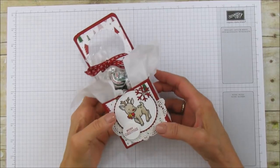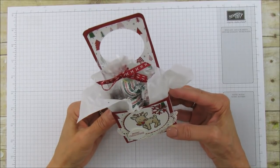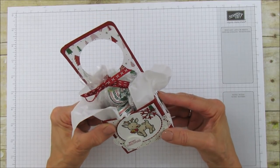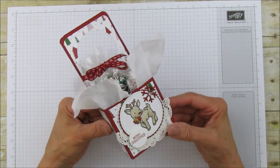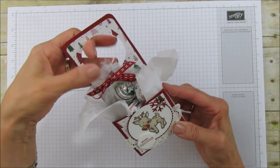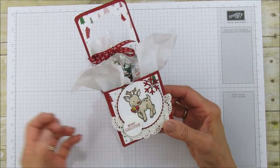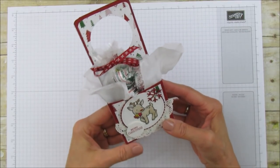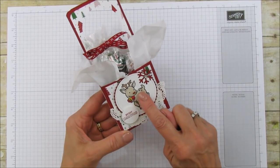Hello everyone, this is Angie at Stampin' with Amore. I have this treat holder to share with you. I know it's card Wednesday but I'm going to share this little treat box instead. This is one that you can hang on a doorknob — it would be really cute as a teacher's gift, or for a neighbor, or even to hang on doors at a nursing home.